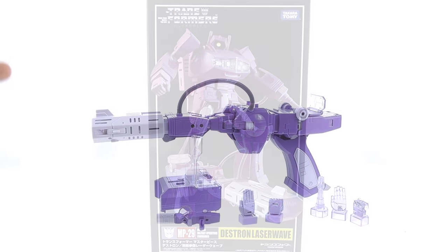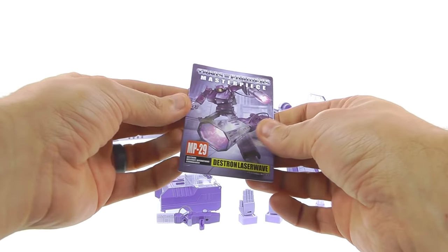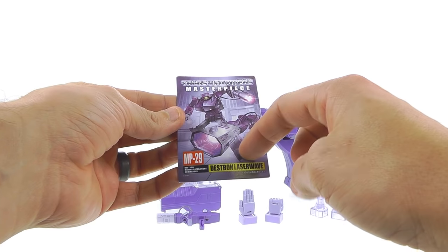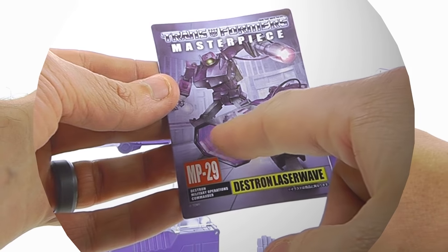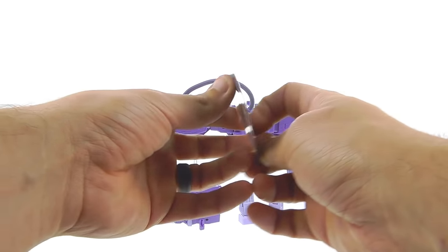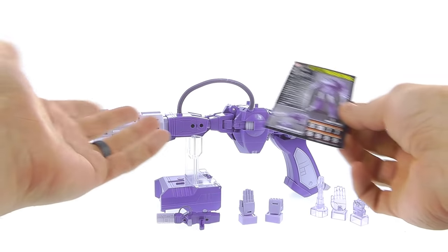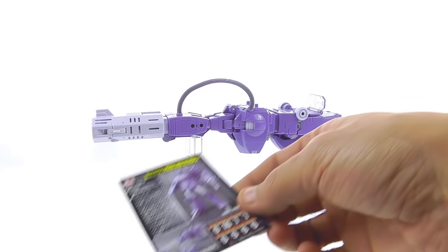Here we have Masterpiece Shockwave open and out of his packaging. As always, we do get a collector card — Transformers Masterpiece MP-29, Destron Laser Wave. I really love the art, especially in gun mode showing that blast forming with electricity — it looks really cool. On the back you've got a product shot of his robot mode, his Laser Vulcan mode, his tech specs, and what I'm assuming is a bio.